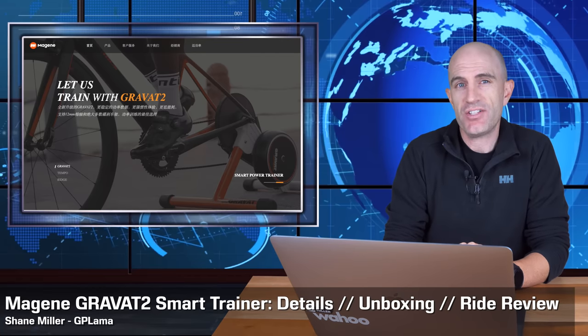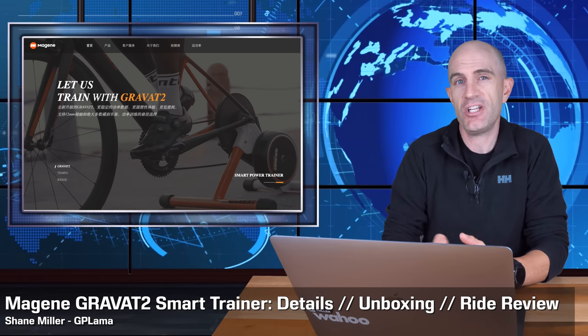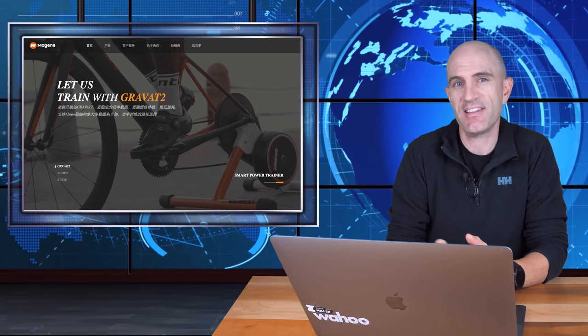Coming out of China, the Majin Gravat 2 has limited availability, so you're unlikely to see these in bike stores outside of China, Taiwan, or Thailand. However, Majin were keen to have one put through its paces in the Llama Lab.